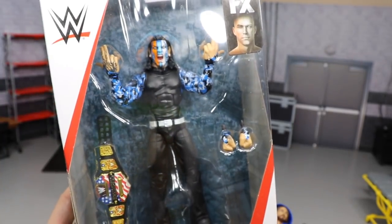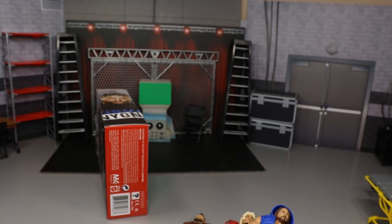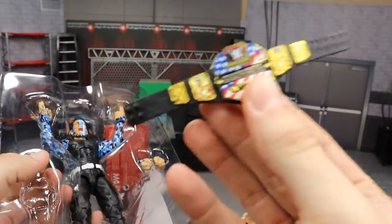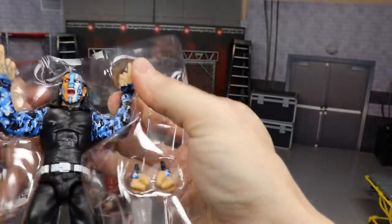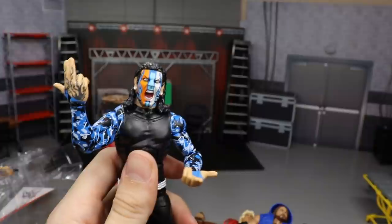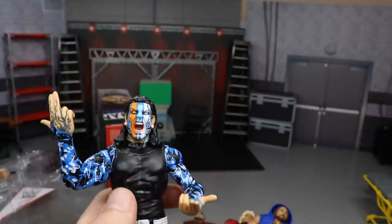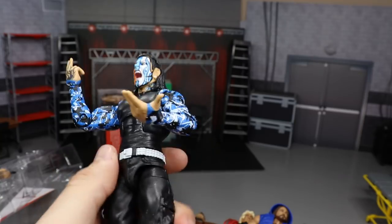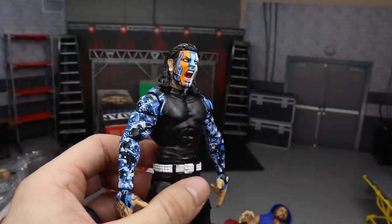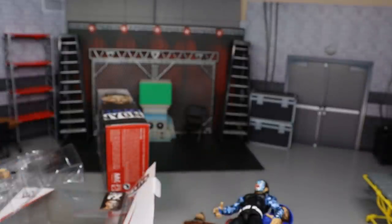The second to last figure is another Elite Series 67 Jeff Hardy — the same one we already saw. We'll fly through this quickly. We get yet another United States Championship. I'm happy to have another one in this attire because I want to acetone this face scan and custom paint it to look like a non-painted Jeff Hardy head. He's on MDT Live and headed to the MDT Royal Rumble — he won his qualifier versus Ryback — so this will be very nice.